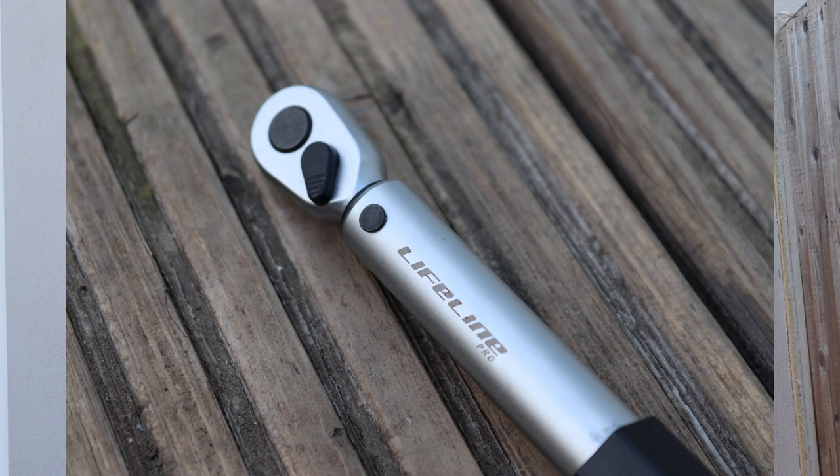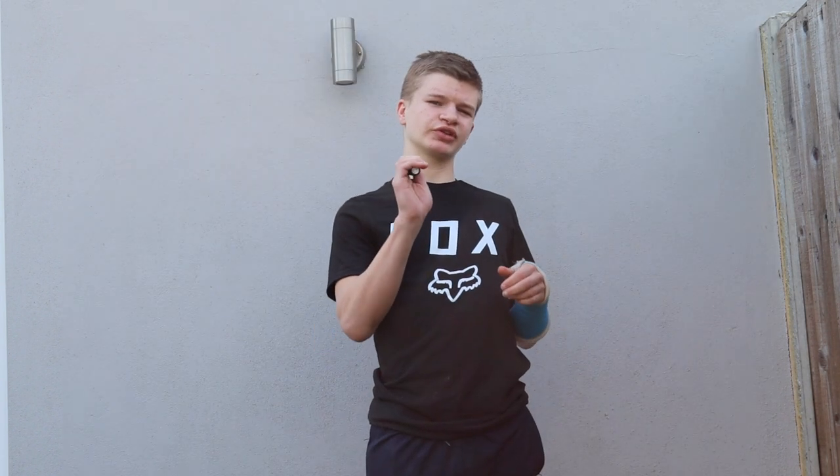Hello everyone, welcome back to a new video. Today I'm going to be reviewing the Lifeline torque wrench. This particular model is called the Lifeline Pro torque wrench. Lifeline make two torque wrenches — the Lifeline Essential and the Lifeline Pro — and I'll be reviewing the Lifeline Pro.